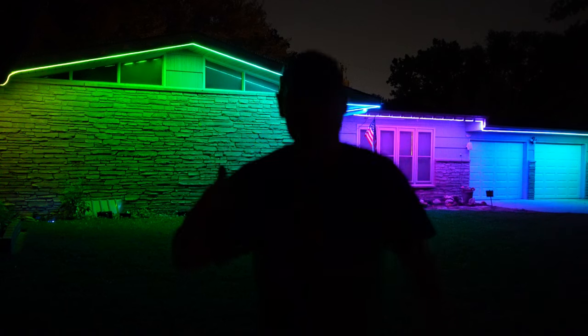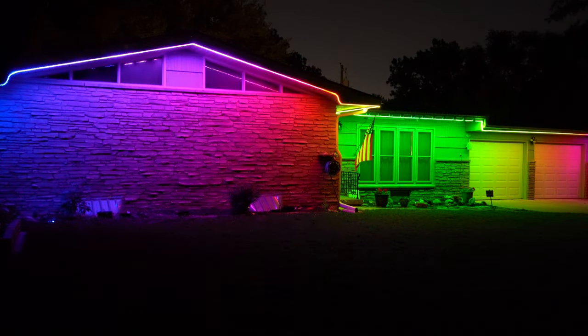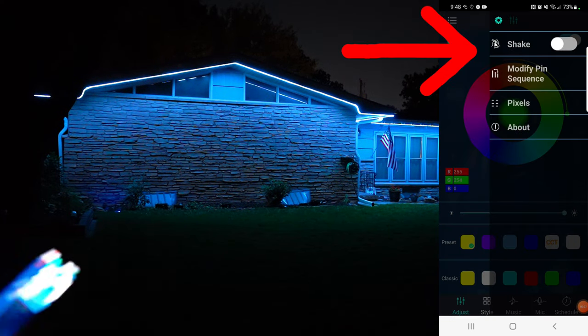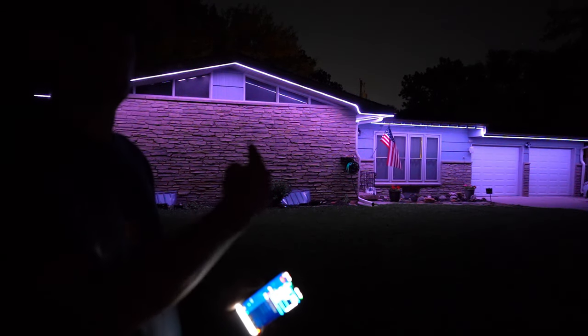How awesome is this! Every time I shake my phone, the color changes — that is cool.